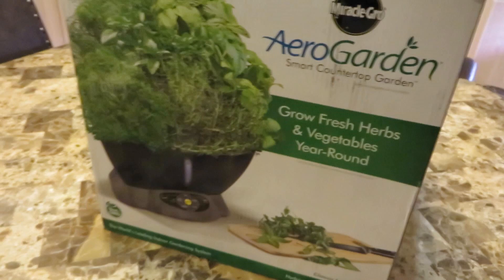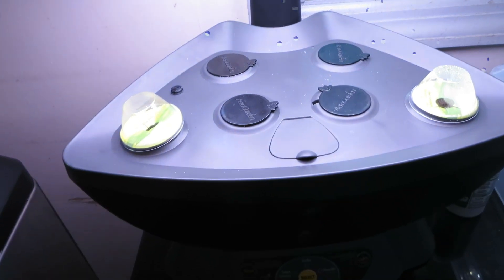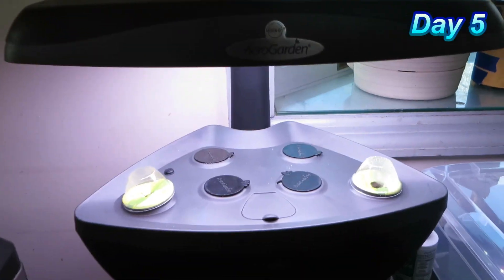This is an update on the AeroGarden I planted at the beginning of the week on Sunday. Today is Friday, so the seeds have been in their pods in the AeroGarden for five full days.